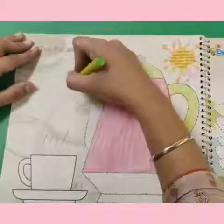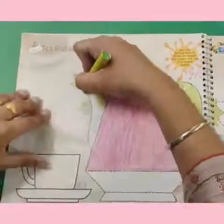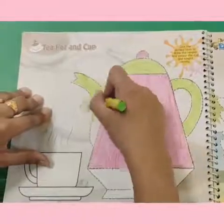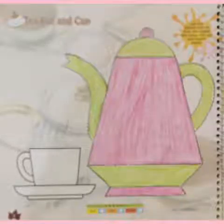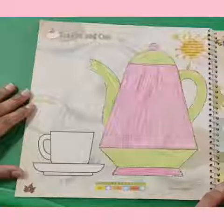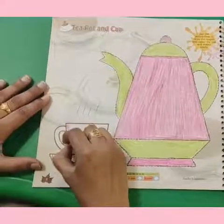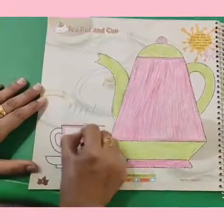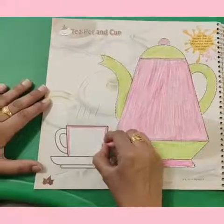Now we are coloring this part. Make it very beautiful. See how beautifully we have colored the teapot! Now we will color the cup also. The teapot said: dip me over and pour me out — we pour the tea into the cup.